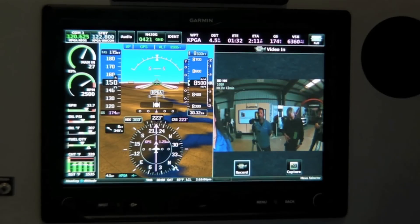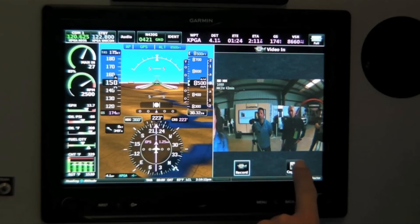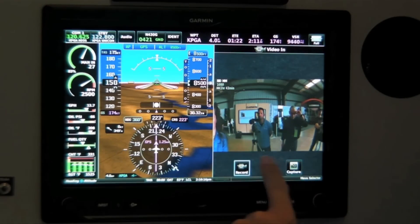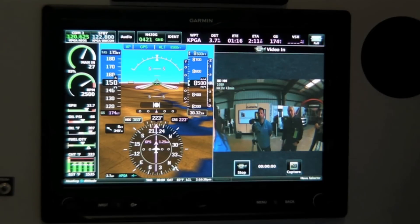G3X Touch features a video input which is compatible with the Virb HD action camera. Additional functionality on the touchscreen display includes the option to record, and a timestamp which indicates the camera is recording.